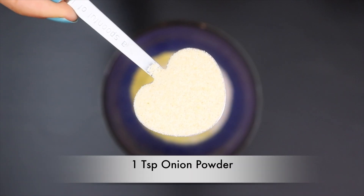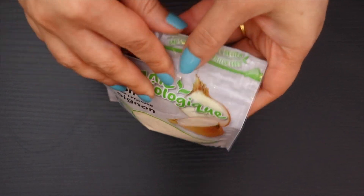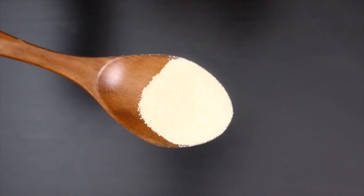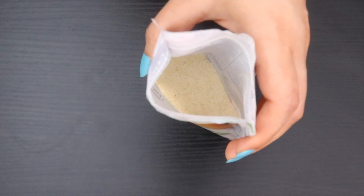Now we will add onion powder. Onion powder is ground dried onion and is 3 times more potent than dried onion, so 1 teaspoon of onion powder is enough. It contains antioxidants and compounds that fight inflammation and reduce cholesterol levels.